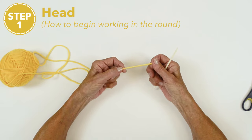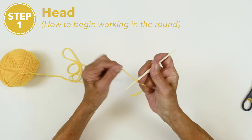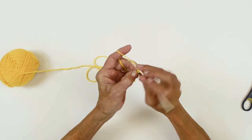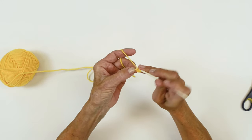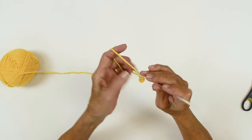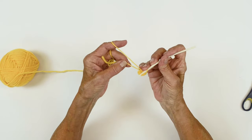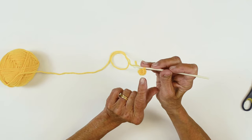We're going to begin with our color A, which is the yellow. Make a slip knot. Chain 2. Then work 6 single crochet in that second chain — I hold the end and the tail. 1, 2, 3, 4, 5, 6 single crochet in that second chain. We have 6. Pull that tail to close the opening. Make sure you have 6 stitches: 1, 2, 3, 4, 5, 6.